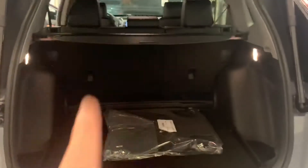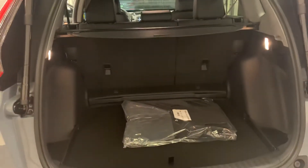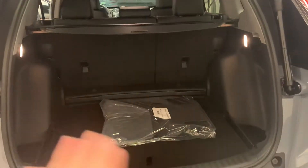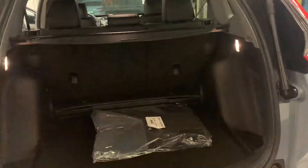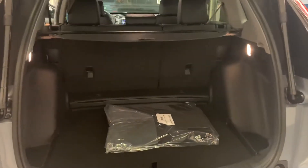Here's the trunk. As you can see, there's a 60/40 split on the back seats, which is super convenient. If you ever need space for something that doesn't fit, you can just push them right down. You can do one side or you can do both — whatever works. It's very useful.